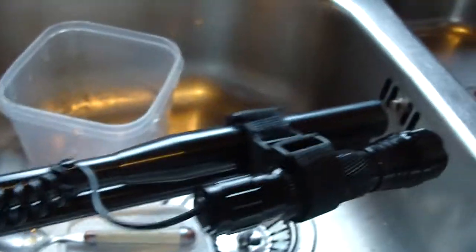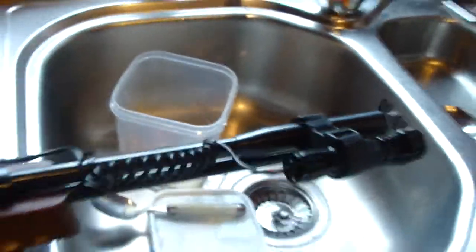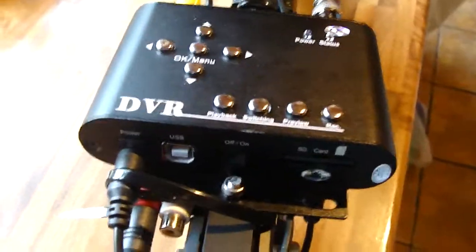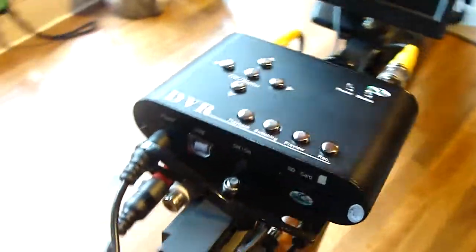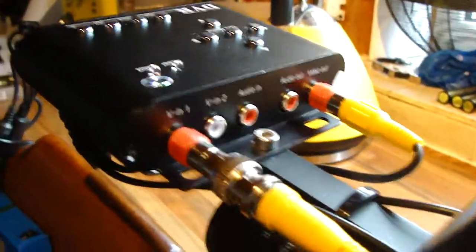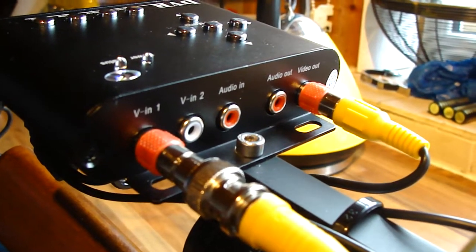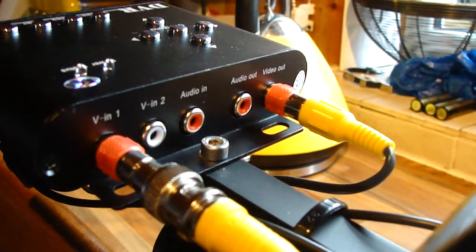The red lamp's still there as before, which does work. This DVR — I'm hoping — is going to produce reasonable quality video when I upload them onto YouTube. It's quite versatile really; you can see there, it's got two video inputs, an audio input, and an audio video output as well, which is quite convenient.